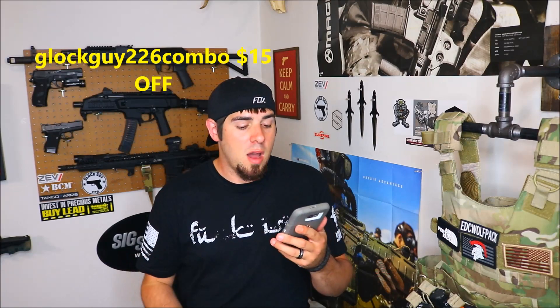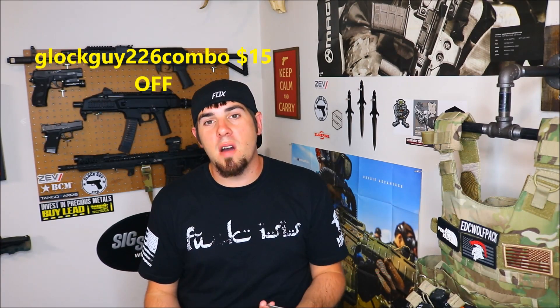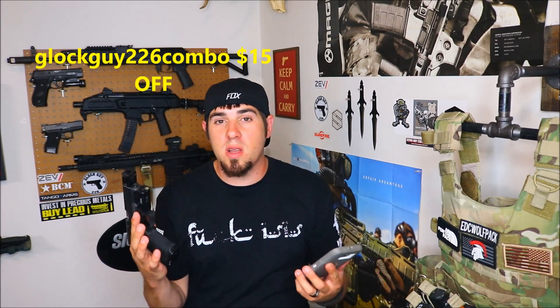So the second coupon code — I'm going to link all this stuff below, it's kind of confusing, that's why I have to read it off my phone. The second coupon code is Glockguide226combo, all one word. That will give you $15 off of this compensator as well as the silencer code threaded barrel. All these codes also include free shipping. So Carl really outdid himself on this one — big thank you to him. I'm going to list all that below.